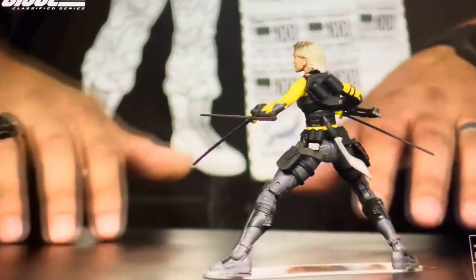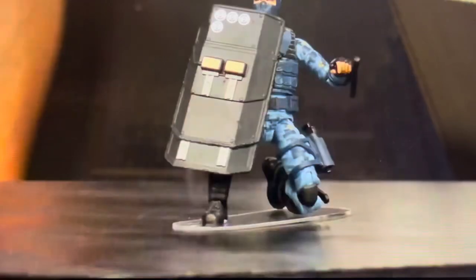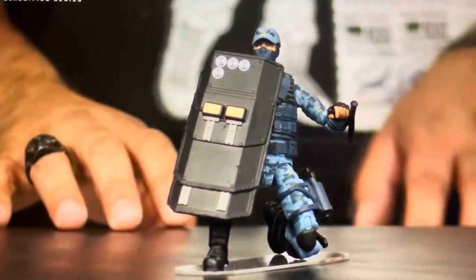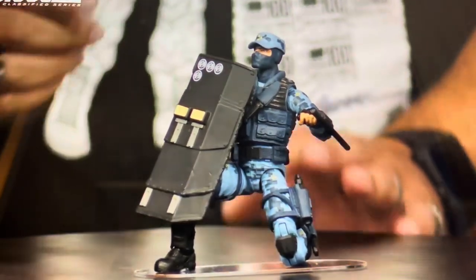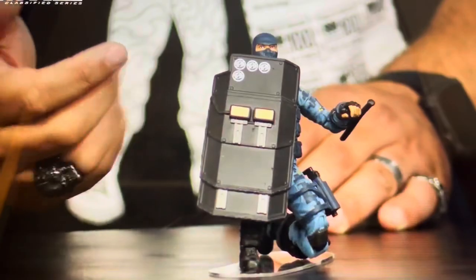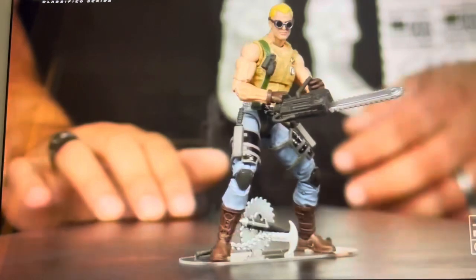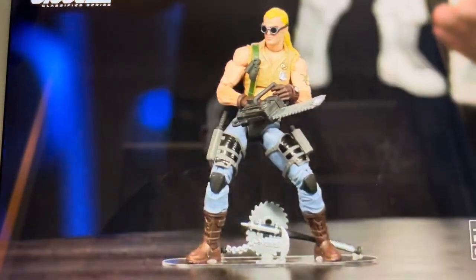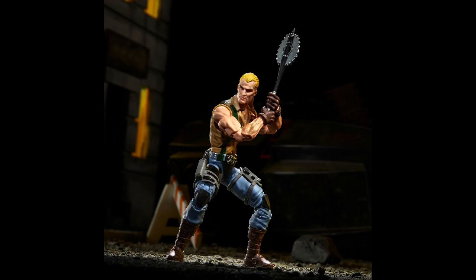I've definitely gone ahead and pre-ordered Shockwave - he looks excellent. I love that color scheme, the weaponry looks great, the shield looks excellent, the hat sits on perfectly, and the figure looks equally good with the balaclava on. But actually the pièce de résistance in terms of in-hand figures - I was blown away by this Buzzer figure. It wasn't one I was particularly keen on but it looks fantastic. The facial details nail the dark menace of the character, the weaponry is great, packed with accessories.